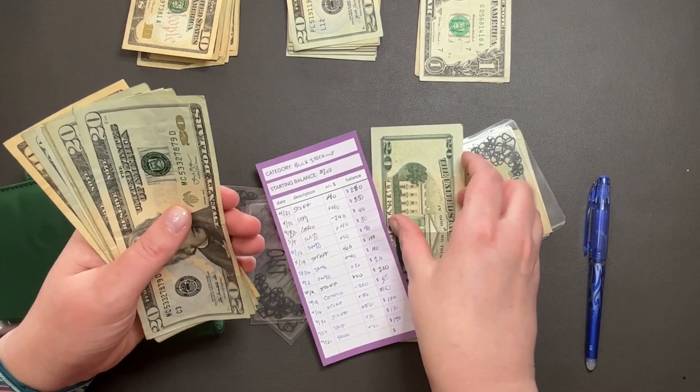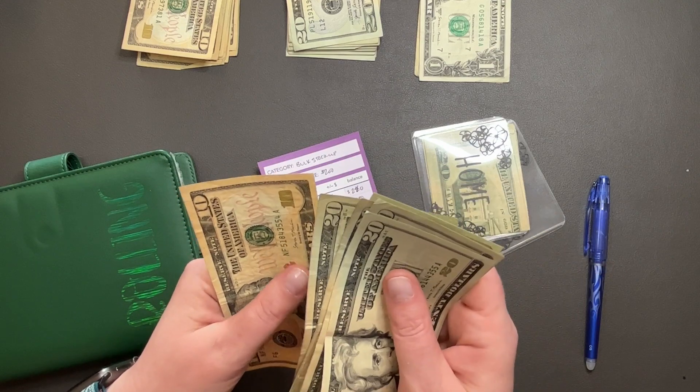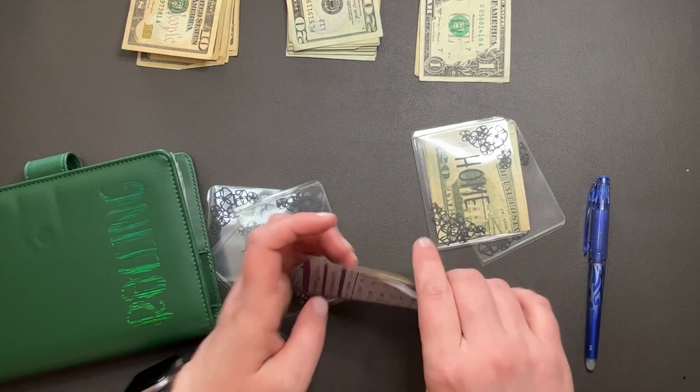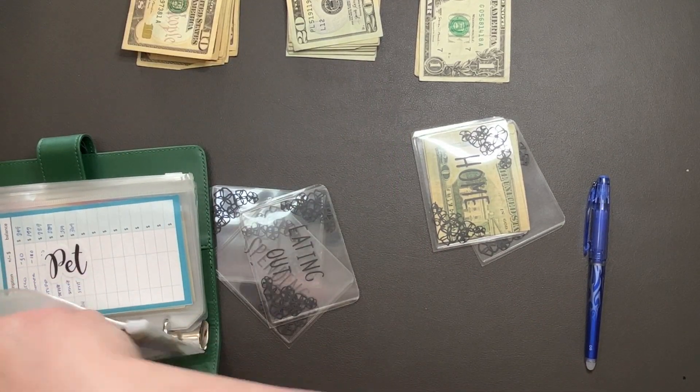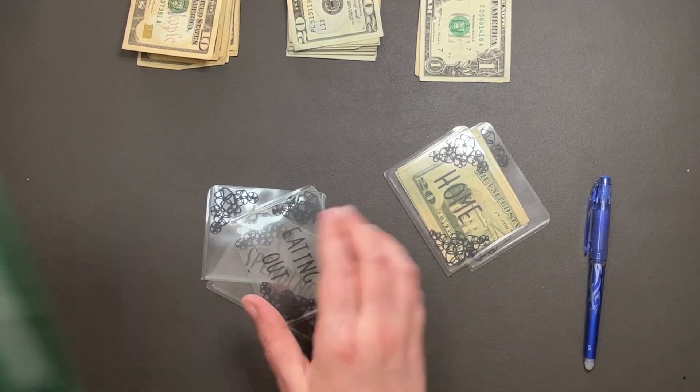We got $20, $40, $60, $80, $100, $20, $40, $50. Perfect. So you are going back into my bulk stock up fund. Home is going to stay in there and that's pretty much it for here.